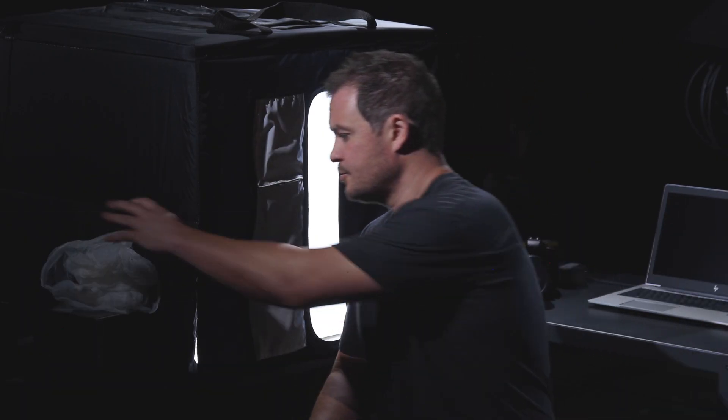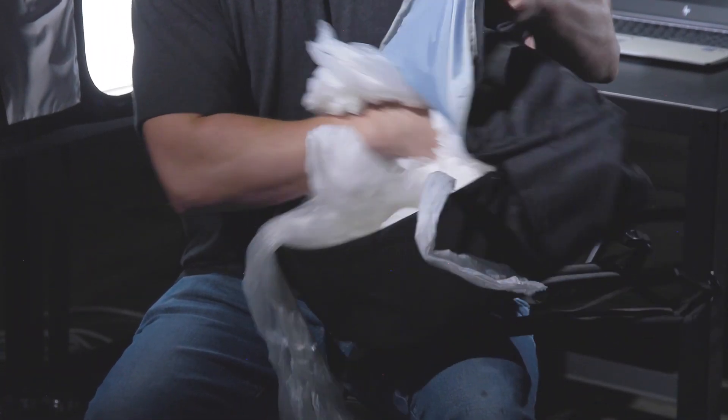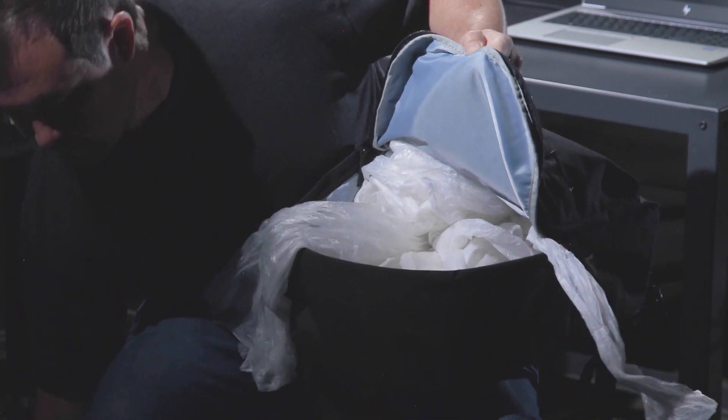Quick fix — take some cheap trash bags, something like this, and begin stuffing it like you would a Thanksgiving turkey. There you go. Be sure not to overstuff the bag as it won't look right either.